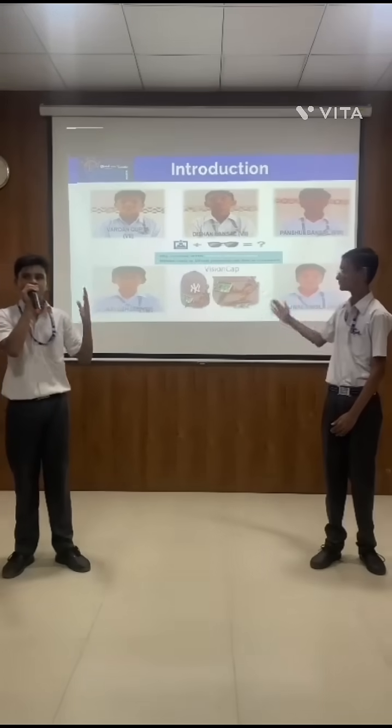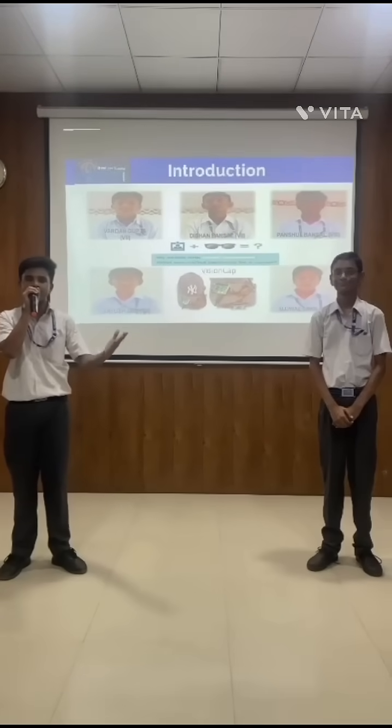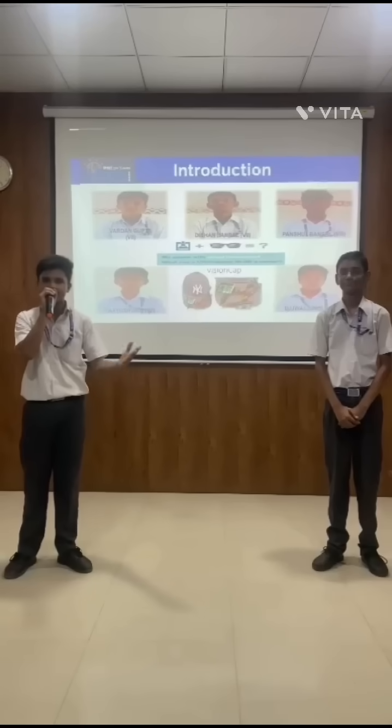Good morning everyone. Meet our team from Bhutan Fatha Public School. We will be continuing on our innovative idea.